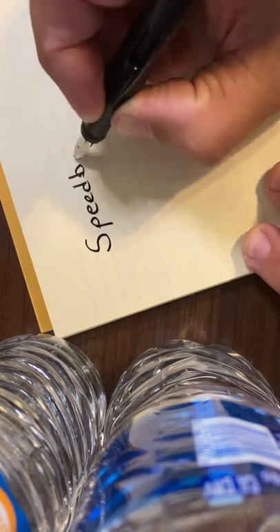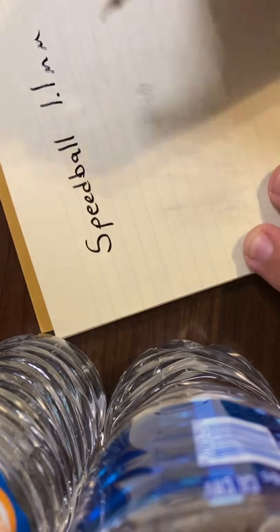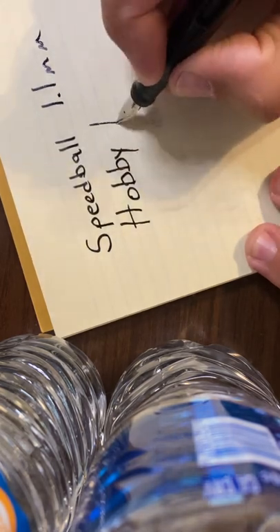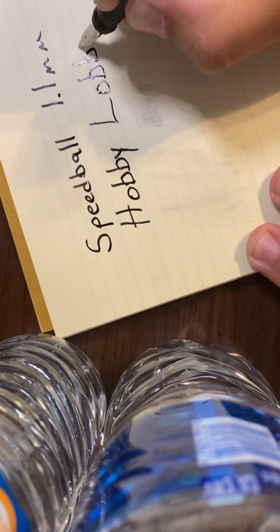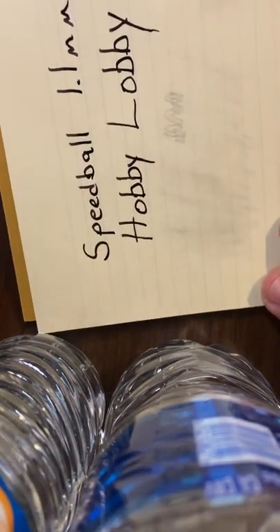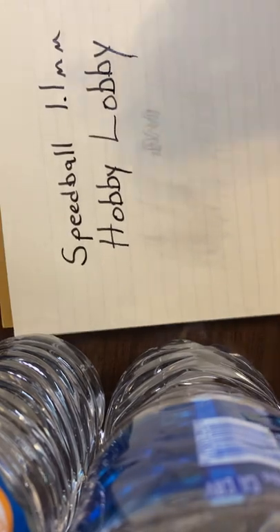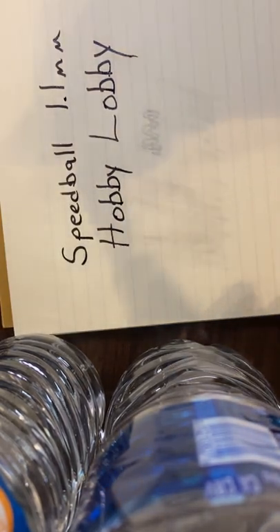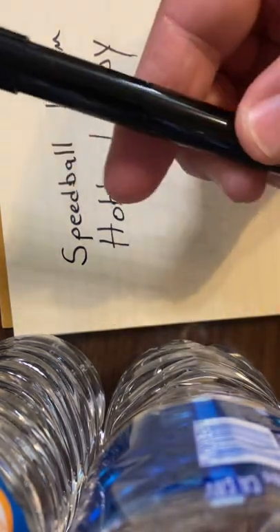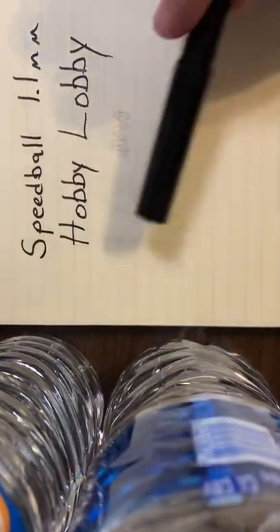This is a Speedball, 1.1 millimeter, from Hobby Lobby. Is it not reminiscent of a Sharpie? When I think of fountain pen, that's what I'm thinking about — not that extra fine stuff. So this has been my short little review of this fountain pen.